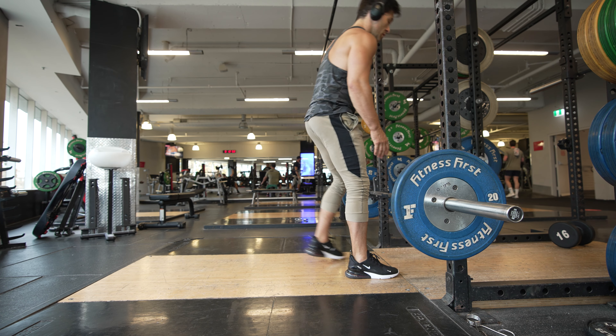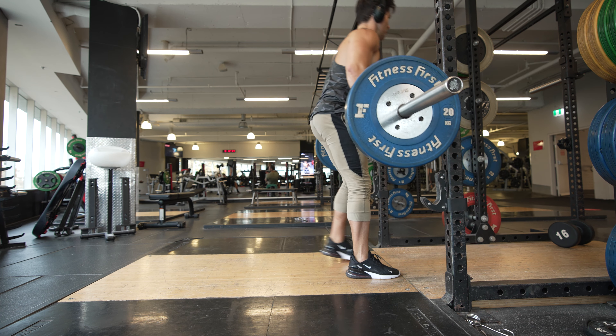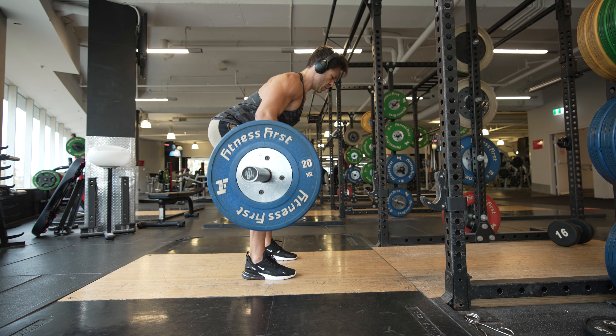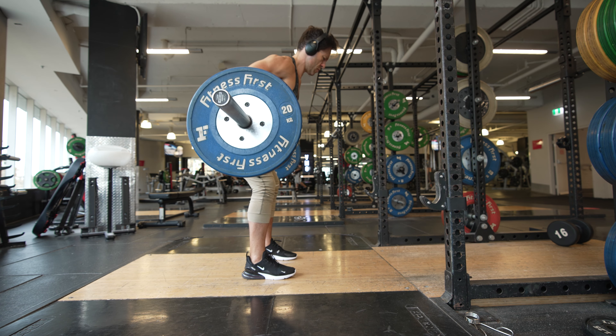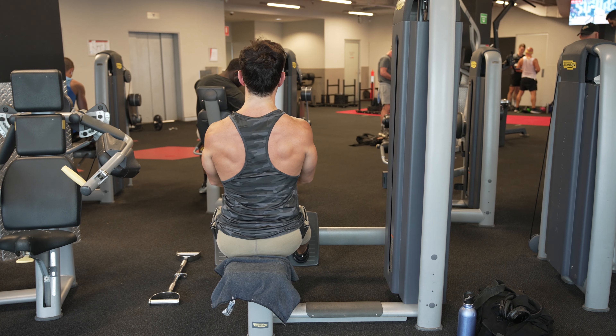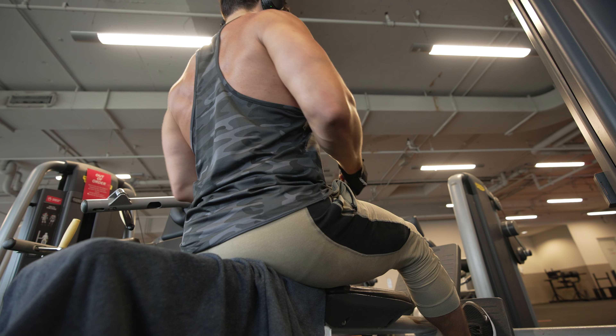Now that we know what muscles we're working on and we've learned some massage techniques, let's talk about exercises. Posture needs more than just massage — we need to strengthen those muscles. I'm a gym rat; I'm in the gym every day, minimum two hours. I'm not a personal trainer though. I will show you a couple of workouts that I do for the back, both at the gym and at home.